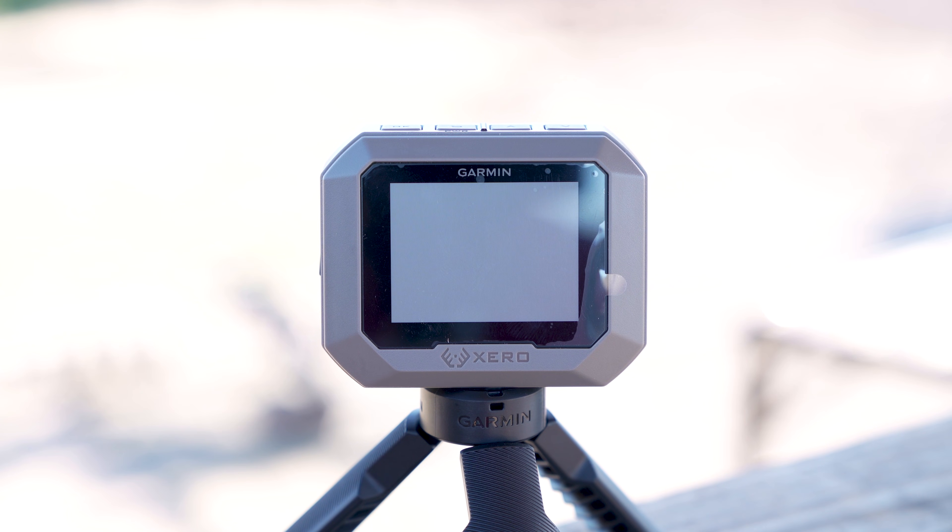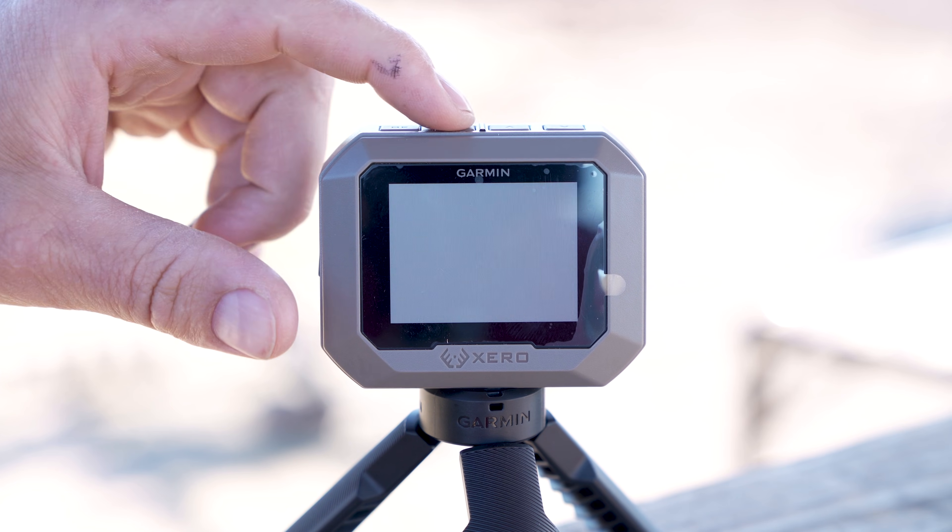They're super easy to use. We're going to show you how they work, the interface on them, how to set them up, and shoot some rounds downrange. Before we get to shooting, we're going to run through the setup quick.